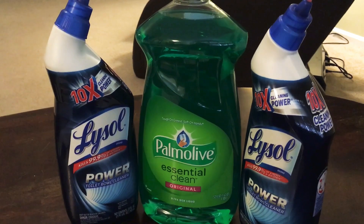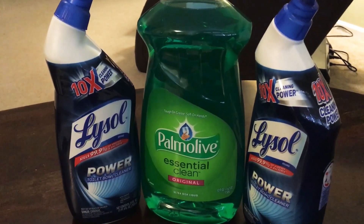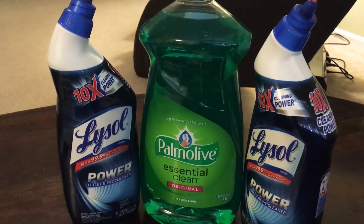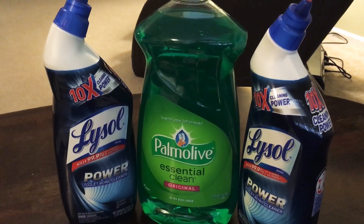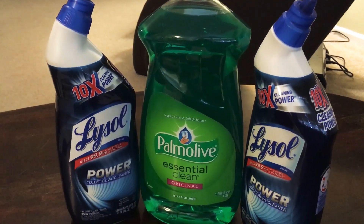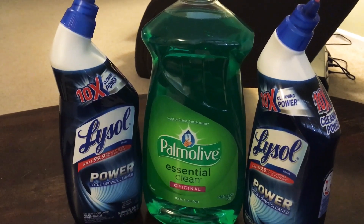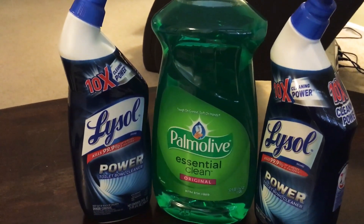This deal is strictly using digital coupons. I got these three items at Family Dollar, and if you don't have the Family Dollar app, I would highly encourage you to install it — it's super simple. What you're going to do is clip four different coupons. There are two coupons this week on the app for Palmolive or Ajax, and this is the really big bottle, just so you can compare the sizes.